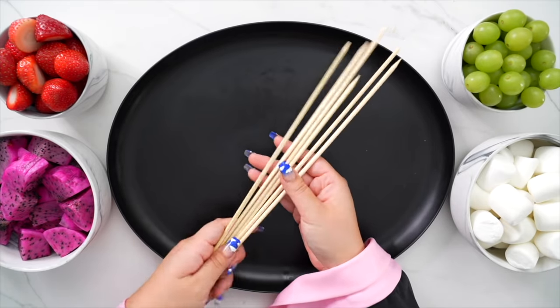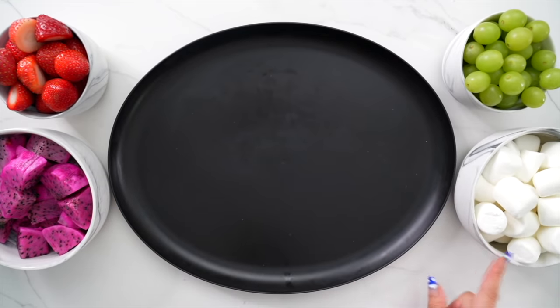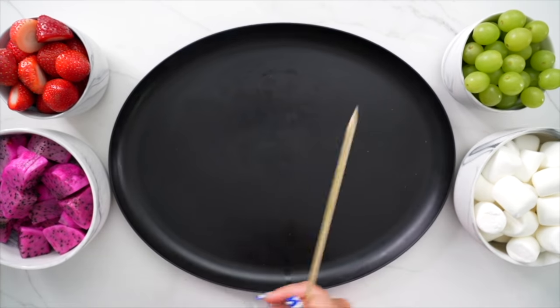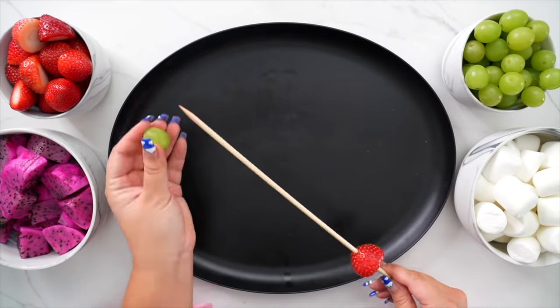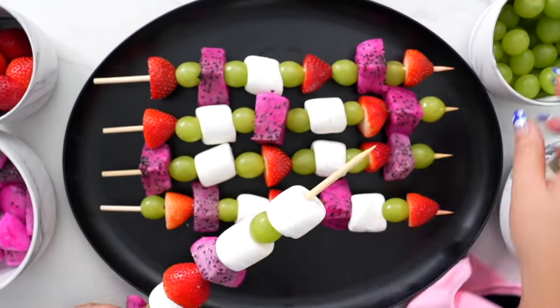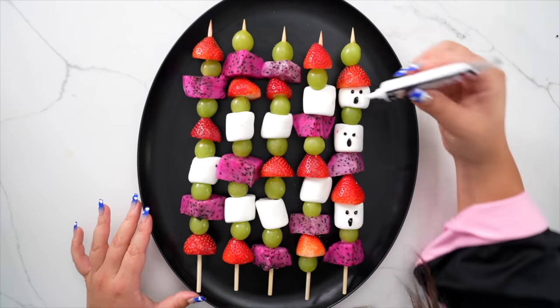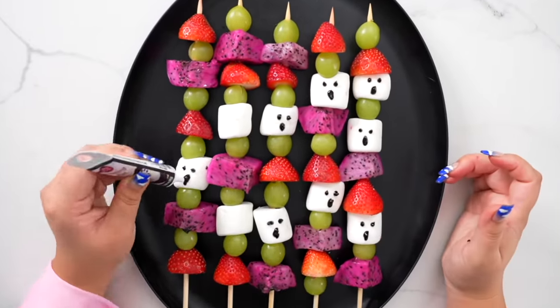Last but not least we have saved the easiest for last. These are adorable little ghost fruit skewers. You can use literally whatever fruit you'd like — grab whatever's in the fridge, grab some marshmallows from the pantry. All you need are skewer sticks, an assortment of fruit — I'm using green grapes, strawberries, and pitaya — and little marshmallows. Then some black gel food coloring to give the marshmallows little ghost faces at the end. All you do is stack your fruits on and that's it. Super easy. These are just something to add a little health into your life after the dip and the pizza and the Muddy Buddies and the hot dogs.